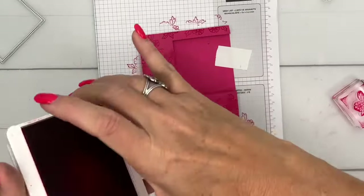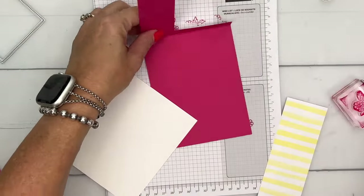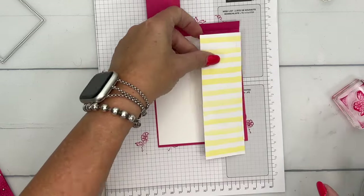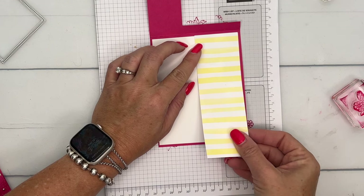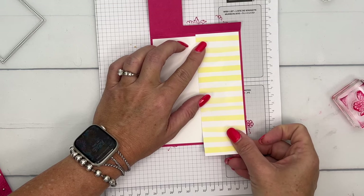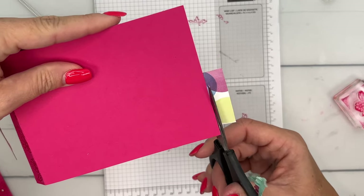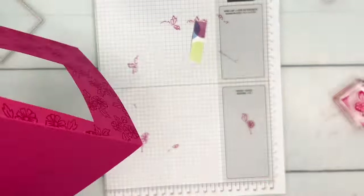Now on the inside of the card I'm going to adhere a piece of Basic White, four by five and a quarter. There will be a supply list on my blog for this card and two other Warmest Hearts cards if you're looking for ideas for the stamp set. This is a piece of DSP — Birthday Bright and Bold — so we'll be able to see a little bit of that bubble bath stripe through the card.